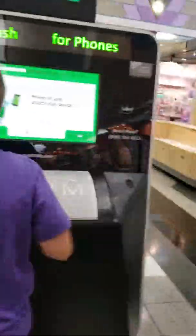My little brother's selling his original iPhone. He's selling it anyway.